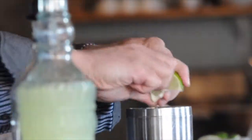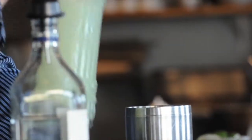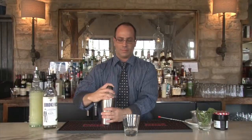The last thing we're going to do is squeeze a little bit of fresh lime juice, and we're going to add a little bit of our house-made sweet and sour mix. While we're shaking this up, we really want to get the basil to kind of break down as we're shaking.